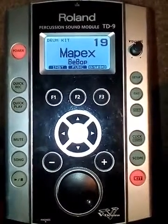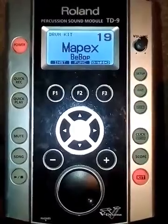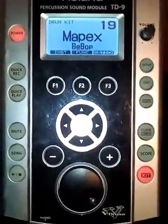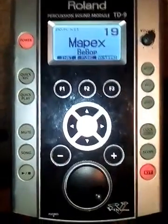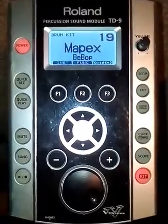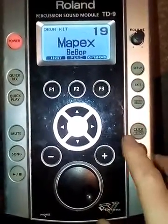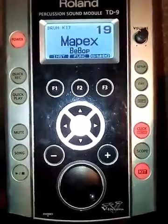Hi, this is a quick tip on using the Roland percussion sound module — this is the TD9. This is a quick tip to show you how to use the click. If you bought one of these modules secondhand and haven't got the manual to hand, you quickly want to know how to use the click, which is the pulse in your headphones. To use this function, press click and you will hear the sound.